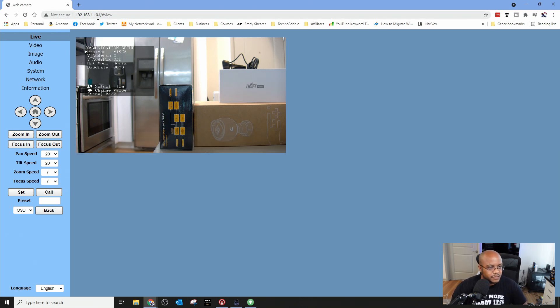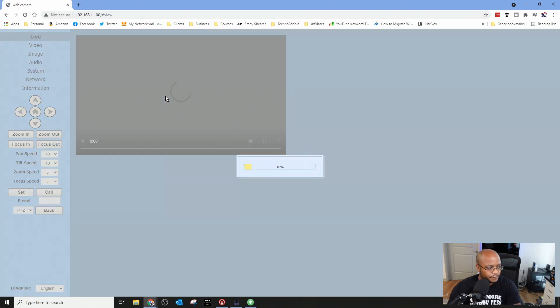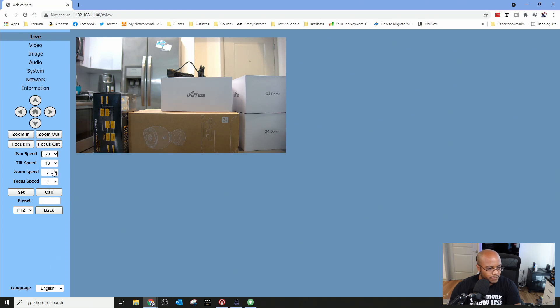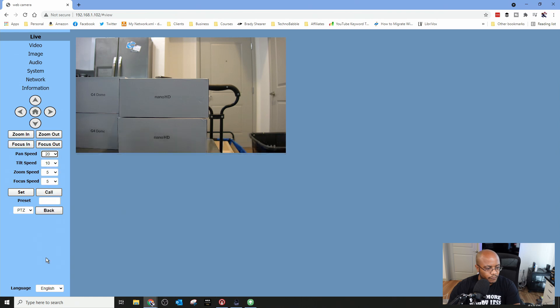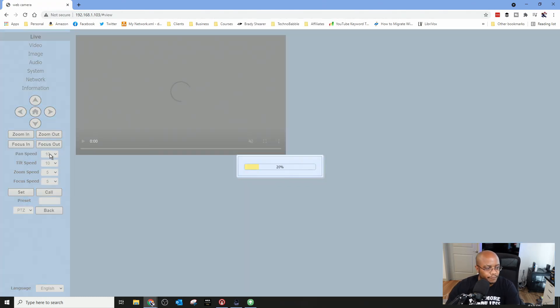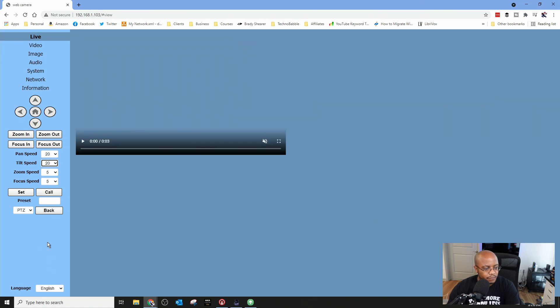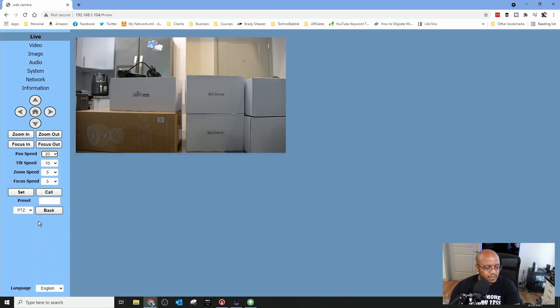Let's go to each one and just make sure we set our settings the same way. Going through cameras one through four in the browser and verifying the communication settings on each. Good — it's confirmed that we can communicate to each one, so our settings are good.